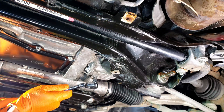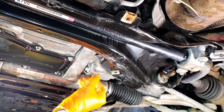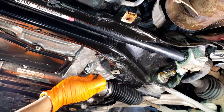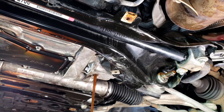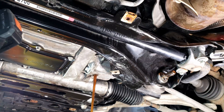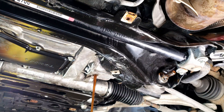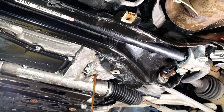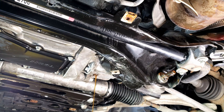Grab your 6 millimeter hex and be prepared to catch the fluid. This should be 600 ml — that's how much should be in the front differential — and we're going to confirm that.